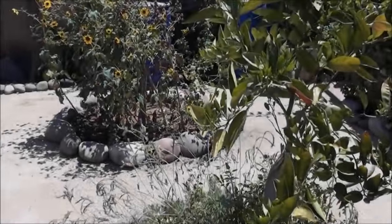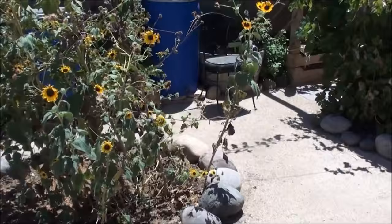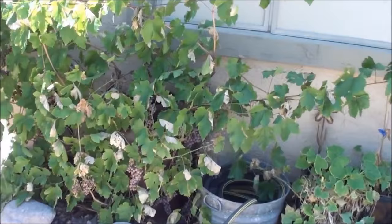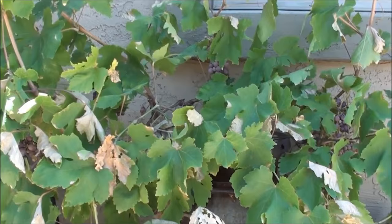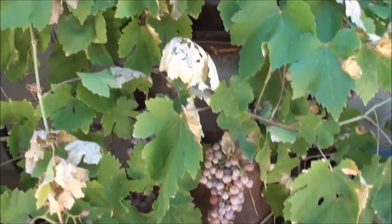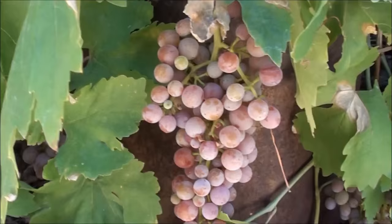It's Father's Day today, June 17, 2012, so happy Father's Day to all the fathers out there. We're gonna pick some grapes here and make this sort of a tradition — did the same thing last year — so let's get started and see how we do.